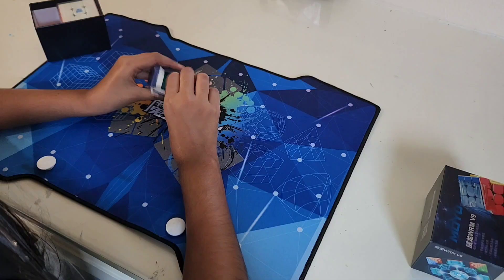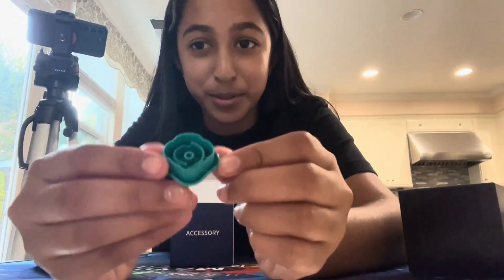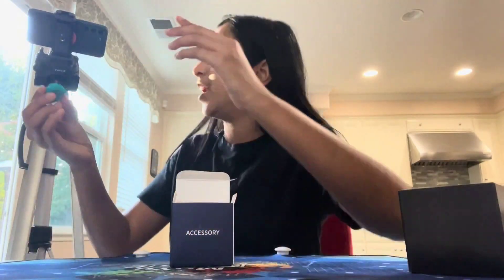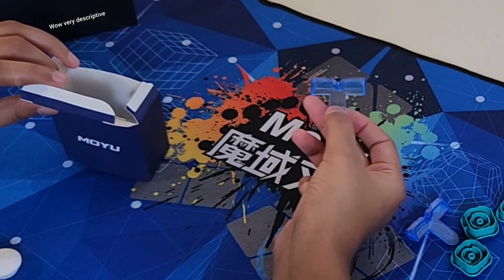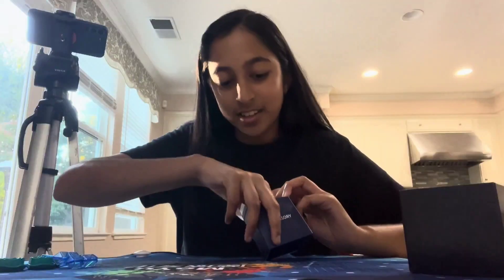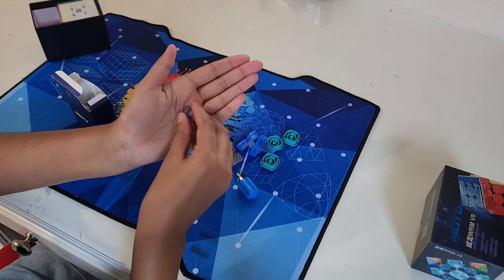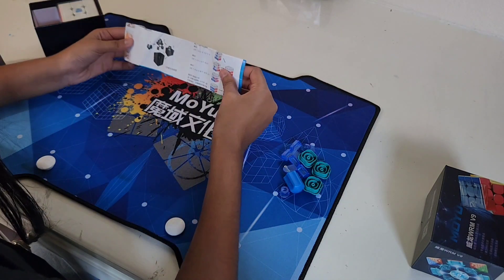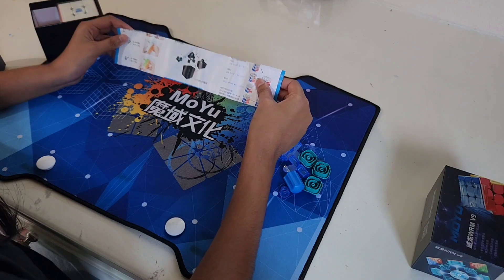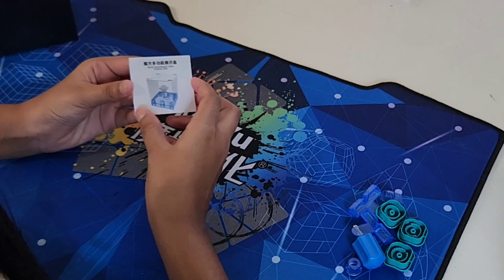Accessories — it has some tools. We got some blue center caps, teal-ish. Two of those, a screwdriver, this tiny thing, a manual — but I already know how to solve it, so we don't need that. And then this, which I do need.